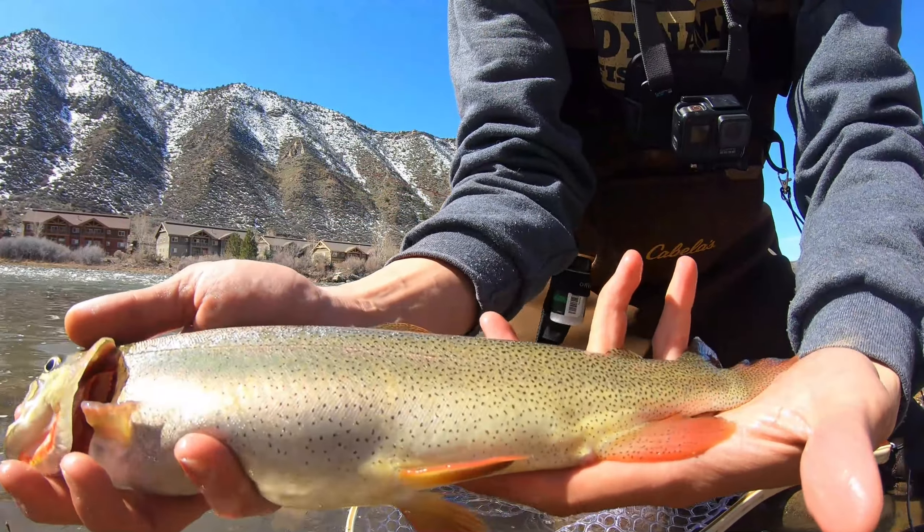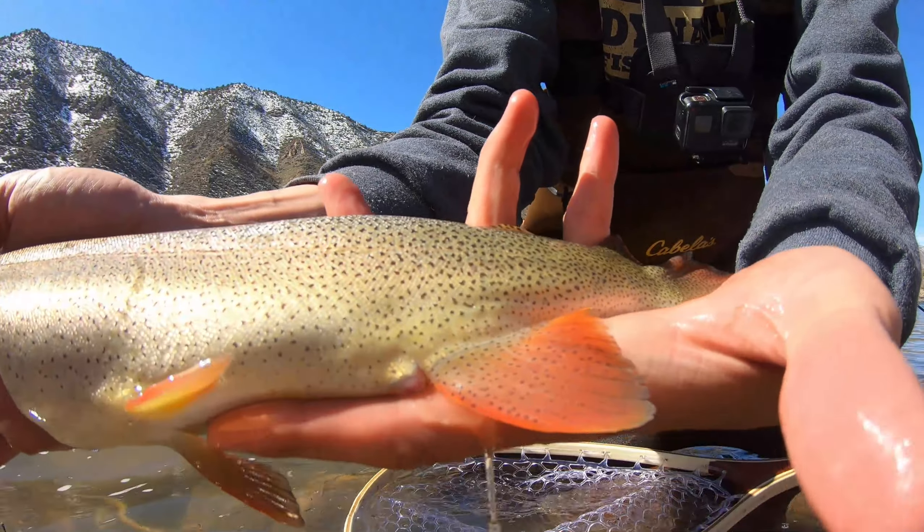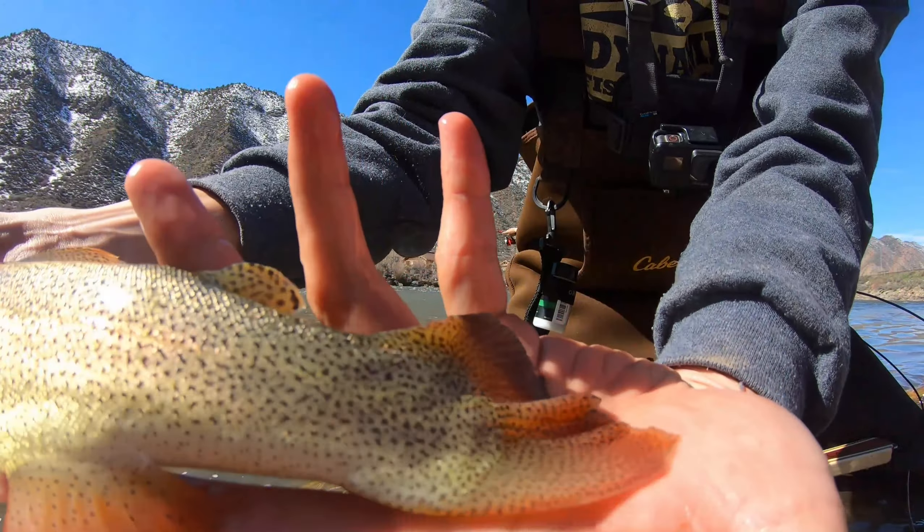Beautiful fish. I know I foul hooked him — my goodness, look at that slash. That's beautiful.